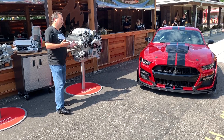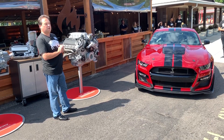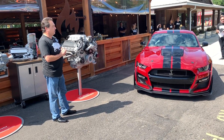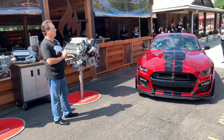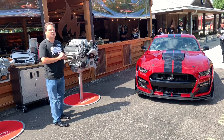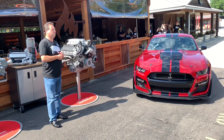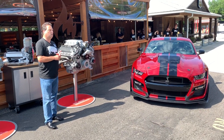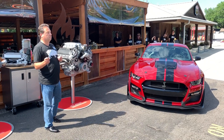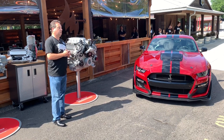To jump into the discussion, you've heard the horsepower number: 760 horsepower. We make that at 7,300 RPM. The torque is 625 foot-pounds at 5,000 RPM. What's really interesting is we make 85% of peak torque from 3,000 RPM all the way to redline, all the way to 7,500 RPM. That's 537 foot-pounds of torque in a 4,500 RPM band.